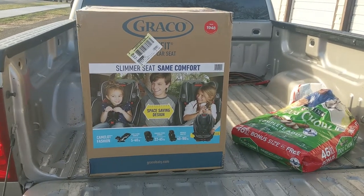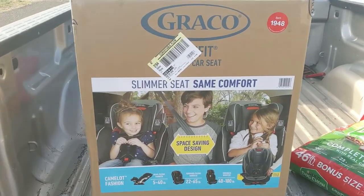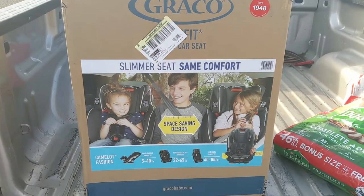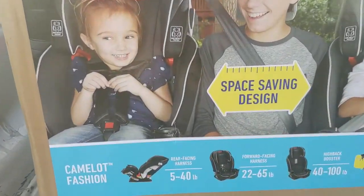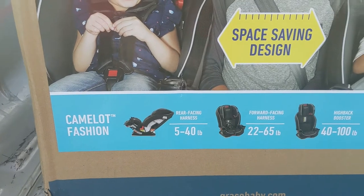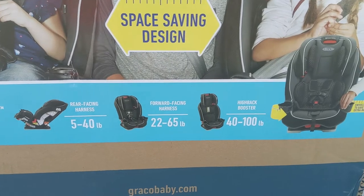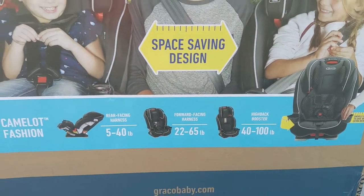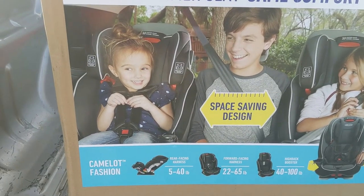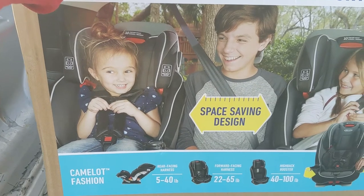Without further ado, let's get started. Today we are going to do an unboxing of the Graco Slim Fit three-in-one car seat — space saving design. It says right here you can do rear facing from 5 to 40 pounds, forward facing harness from 22 to 65 pounds, and it is also a high back booster from 40 to 100 pounds.